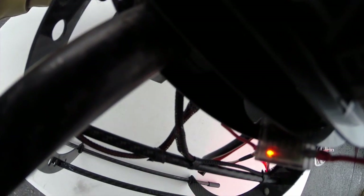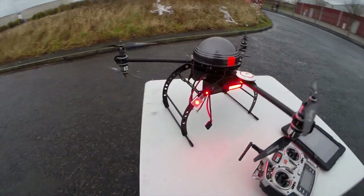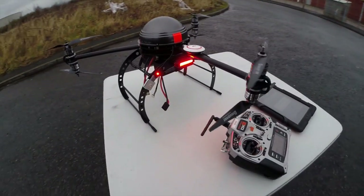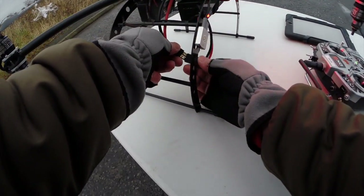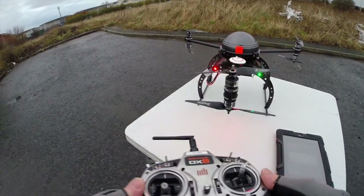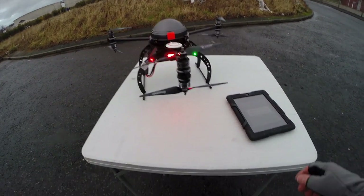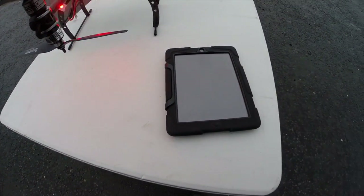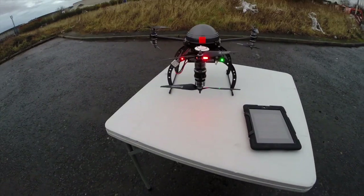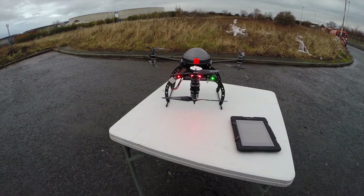I forgot my pack alarms but I should be able to see the voltage on my radio, so I'll just reboot it. Can't see it because I haven't got any telemetry — that's one of the issues with the DX8. So I'm going to reconnect to the controller. We've got GPS almost, so let's see what happens now.